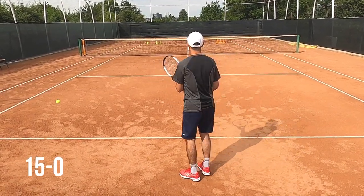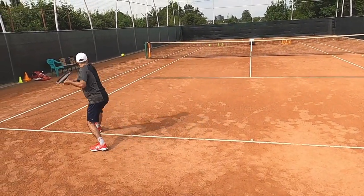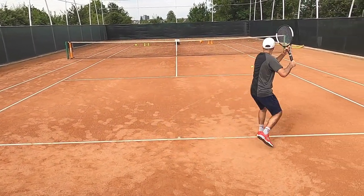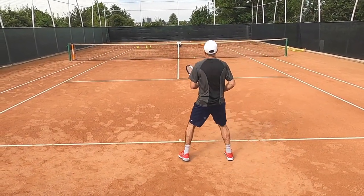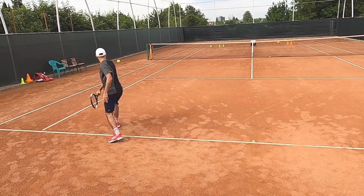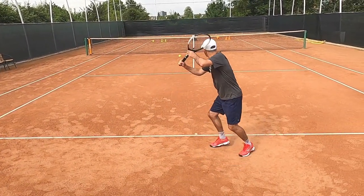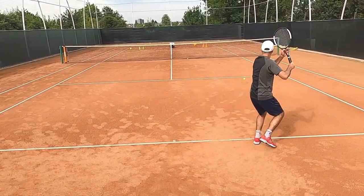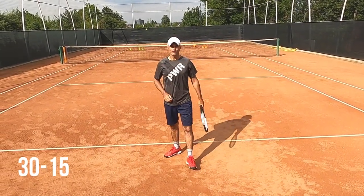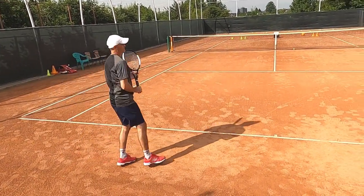15-love. 15-love. Okay, that's out — I lost a point, 30-15. That's out too, 30-30.